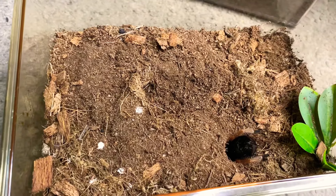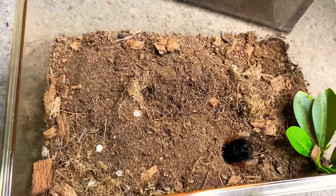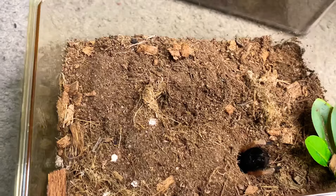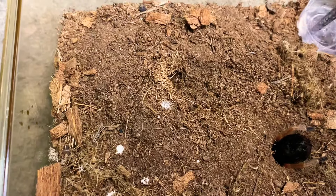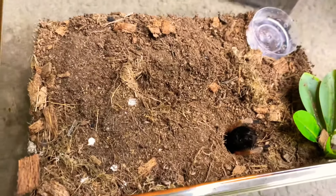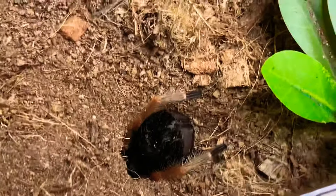She was just running around — I was thinking that maybe she was gonna come attack the water dish. There we go. She's being good. There she is. She's being very good.